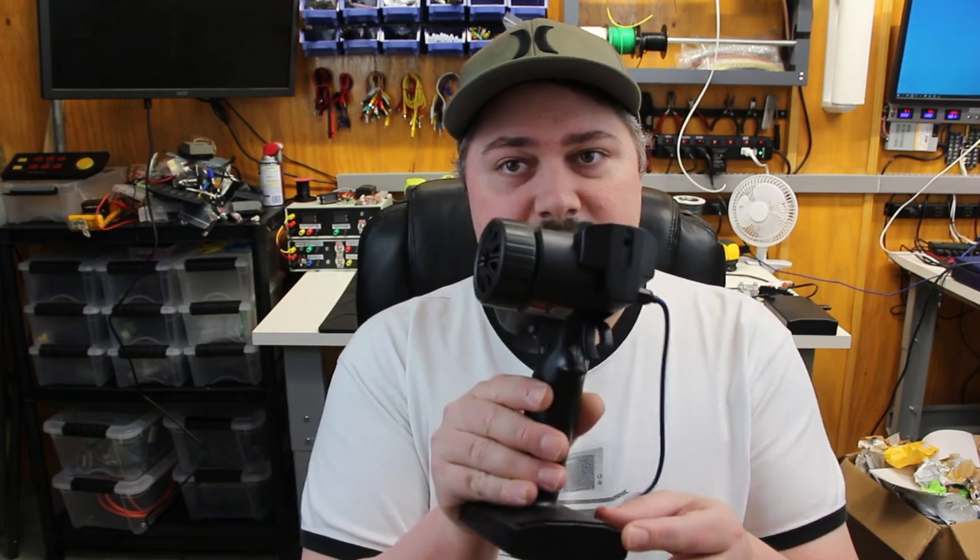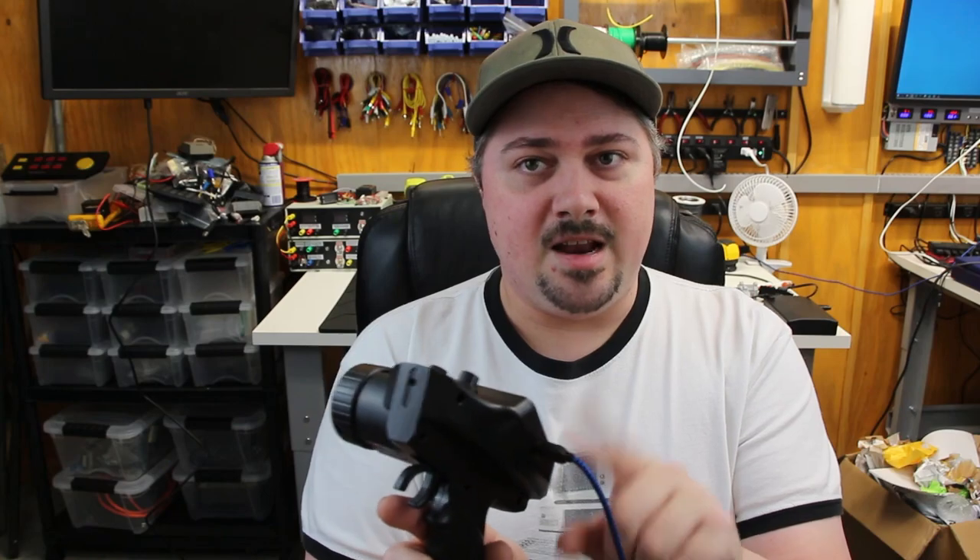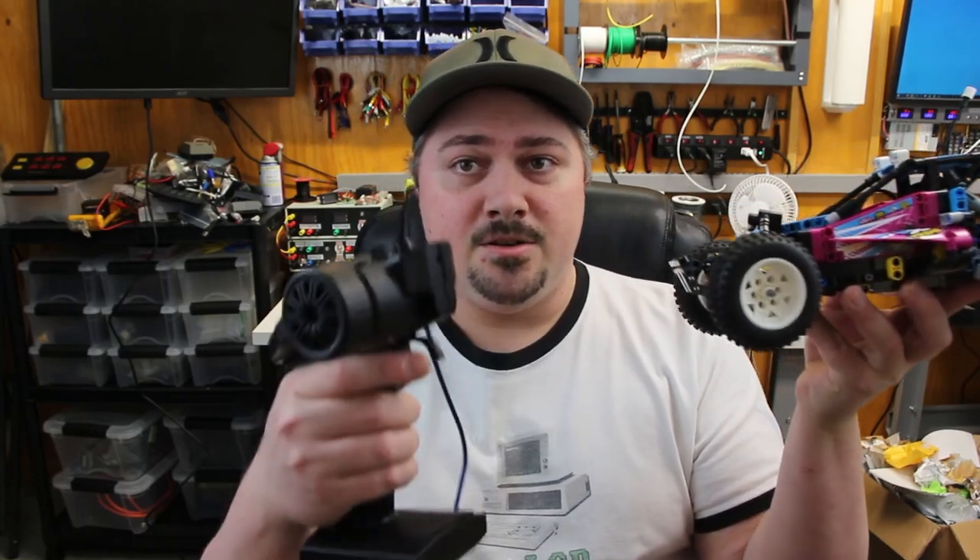This is the FlySky G7P. What's special about this is it has a direct USB-C output, and it actually sends controller commands through the USB cable. Here's my buggy, and here's the controller.